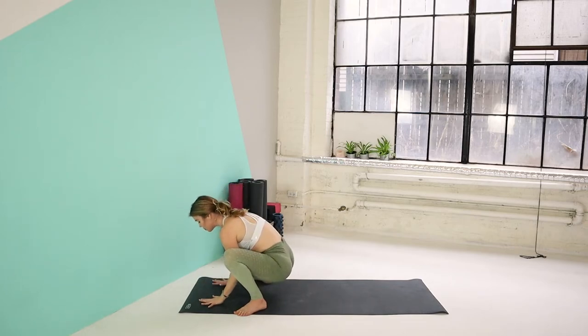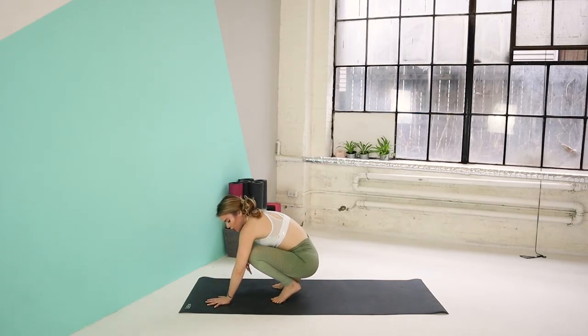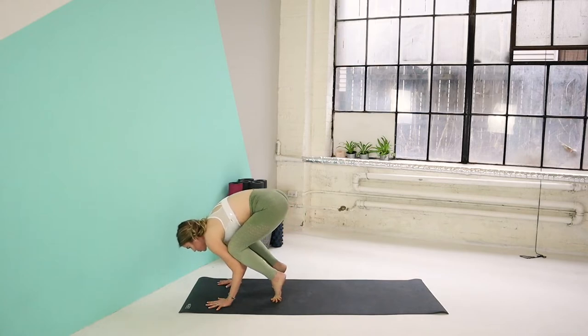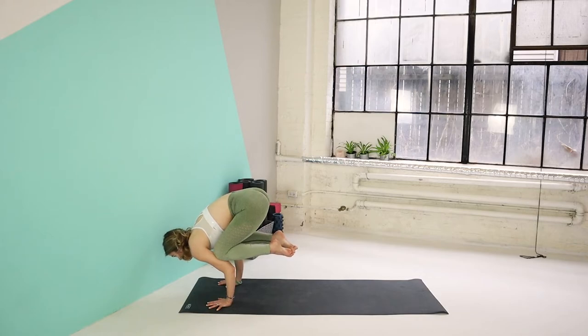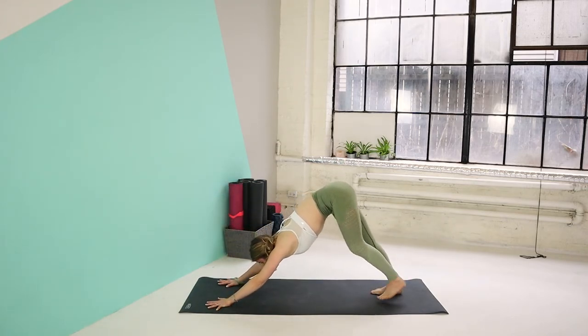We're going to go into crow pose. So if you're comfortable with this pose, bring your hands in front. Your hips are right behind you. You're going to bring your knees right above your elbows towards your triceps. And you can start slow — you can just start by lifting one foot at a time. Make sure you're engaging your core and gazing forward. You can lift your left leg up, or if you're comfortable, bring both of your legs off the mat. Keep gazing forward. Breathing here for two deep breaths. Control your body here. Now you can step or hop back into your high plank and chaturanga. Inhale, upward dog. Exhale, back to your downward dog.